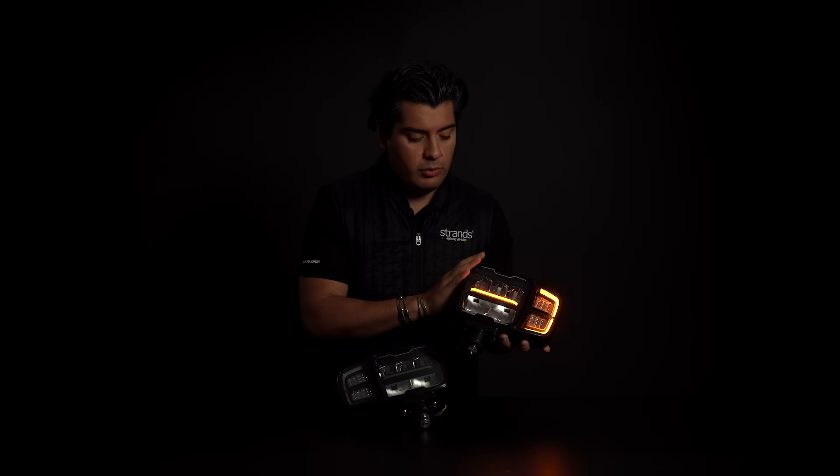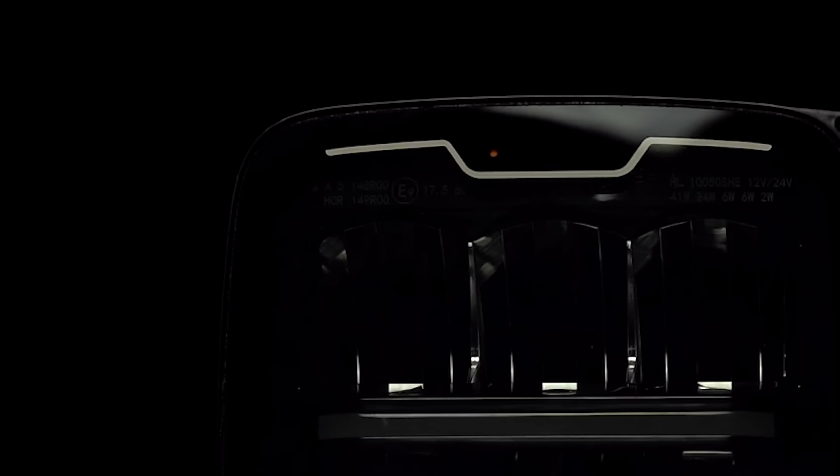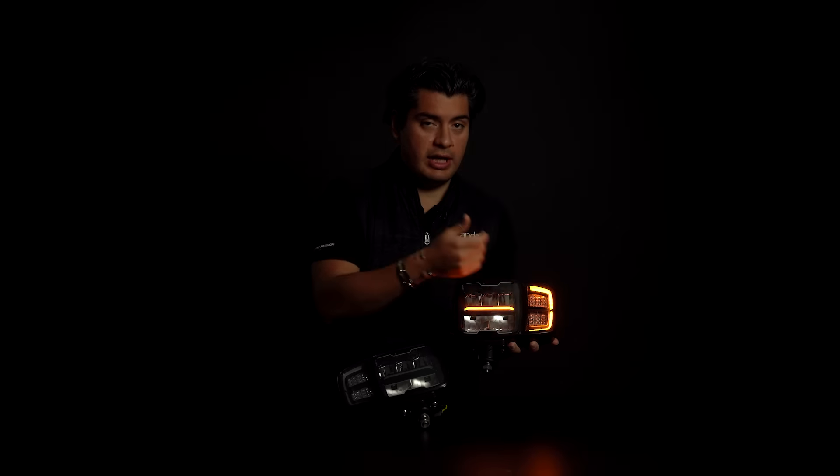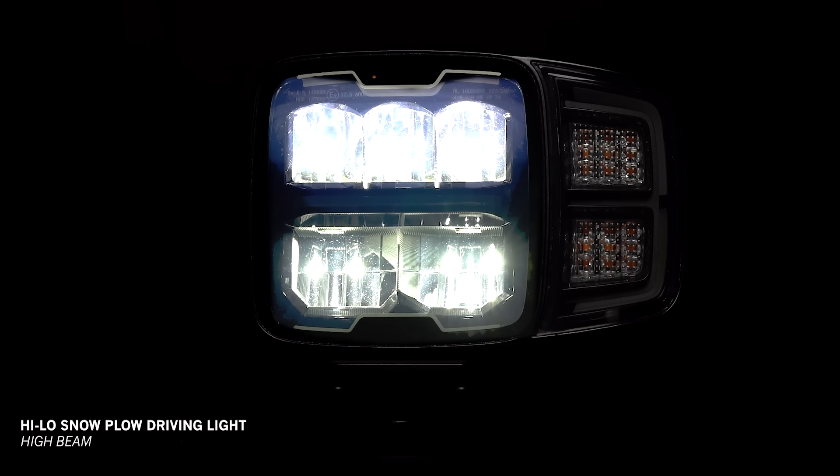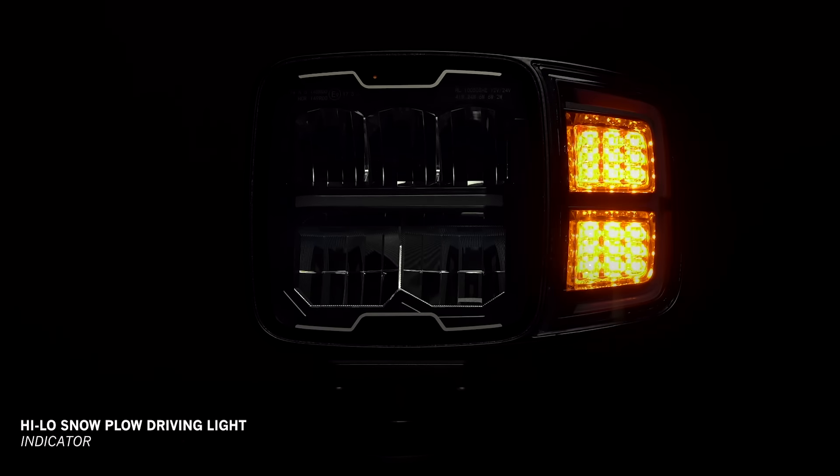I'm excited to show it because we have done some upgrading here. We call them snowplow lights, but you can use them as high and low beam driving lights on any vehicle. You have a left and right side, almost no edges, a very nice appearance. You have a position light — special for Strands — with a dual color position light: white and amber. You also have the high and low beam, and the indicator.